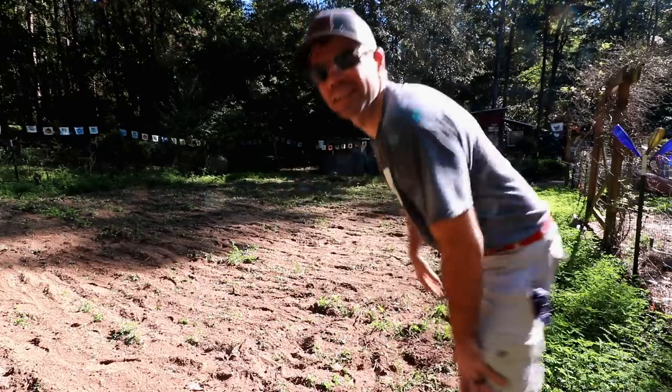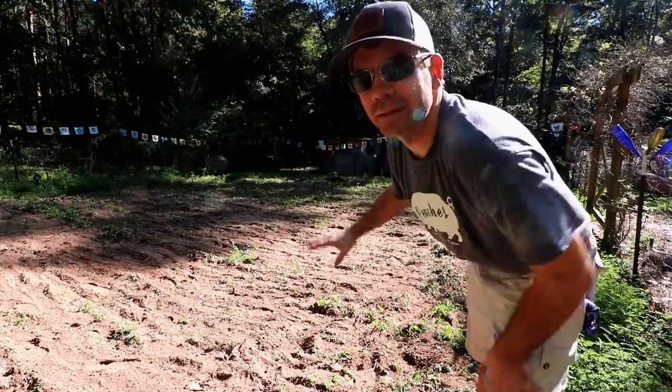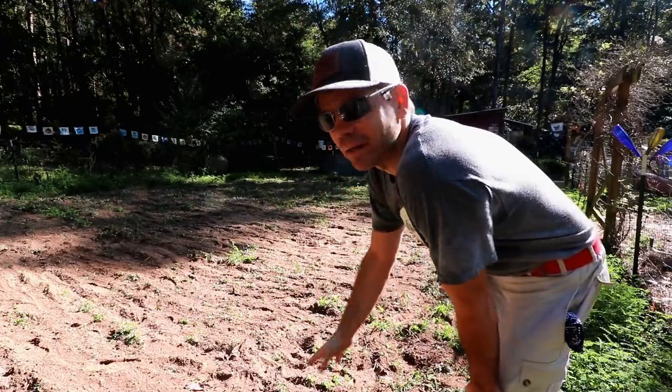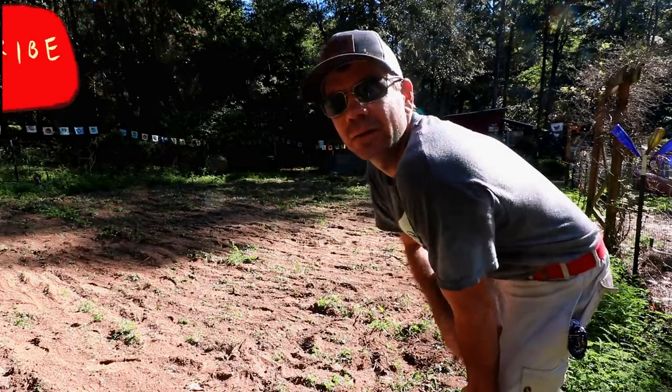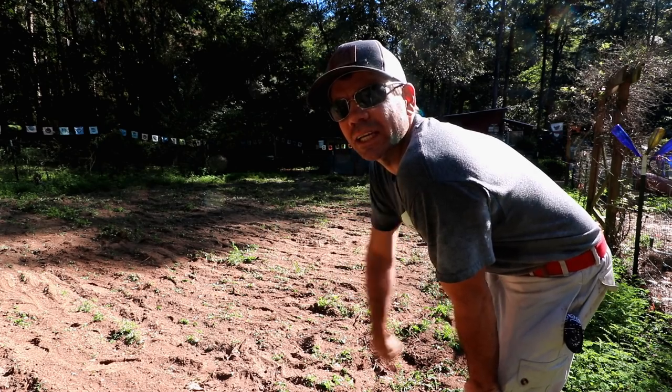Alright, got that done and it's good enough. I'm not growing anything in here right now — the squash is there, all this is just gonna be cover crop. I'm just gonna throw it out. Nothing special. Let's go check out and see what we got.